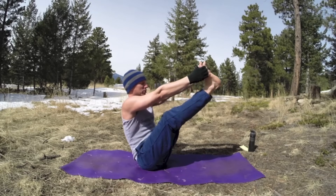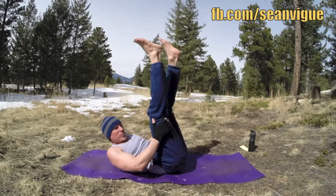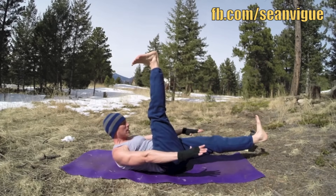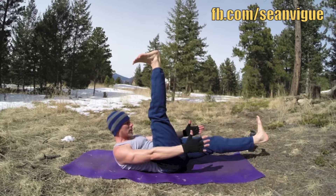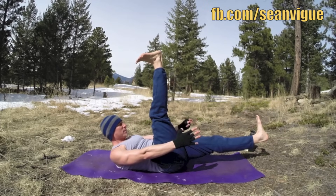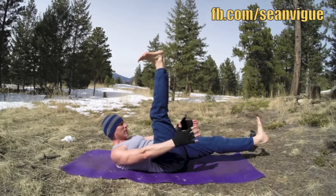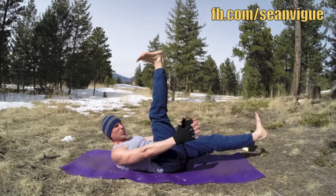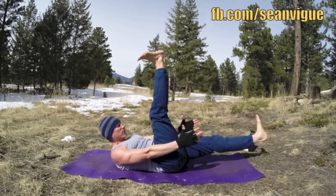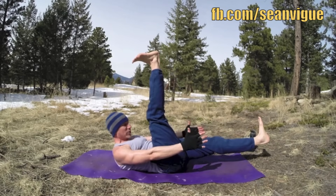One more time, stretch it out. And then come on down. We got two more ab exercises. Frozen scissors: right leg up, left leg out. Each exhale reach a little further. Lengthen those legs as much as you can. People don't realize it, but yoga builds a powerful core. I do a lot of Pilates workouts — Pilates is all about the core, and yoga as well. There are so many core exercises to build it, to strengthen it. Again, to make you faster, stronger, leaner, more control.